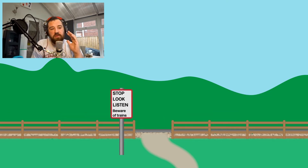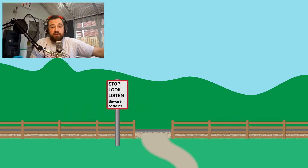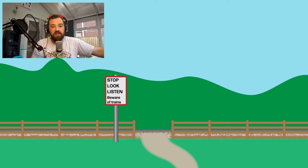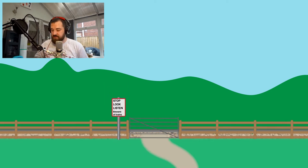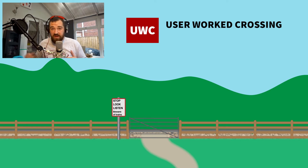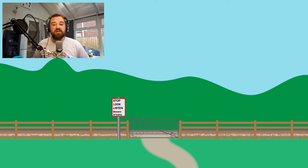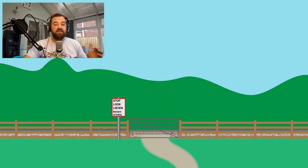What if you wanted to get something a little bit more substantial over there — say a car or a herd of sheep? Well let's have a look at this. This is your very, very bare bones level crossing: the user-worked crossing. Normally these are a pair of gates and the boardway across the lines itself, and that allows people to get themselves and their vehicles and the sheep and the cows from one field on one side of the line to another field on the other side.